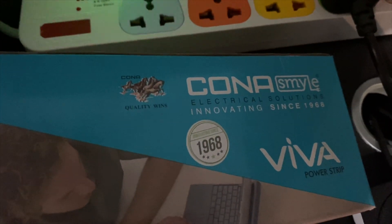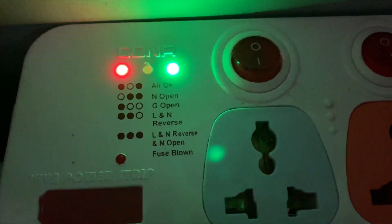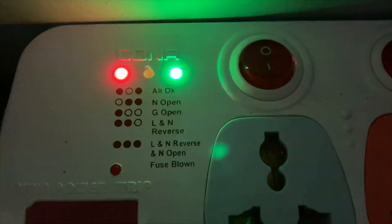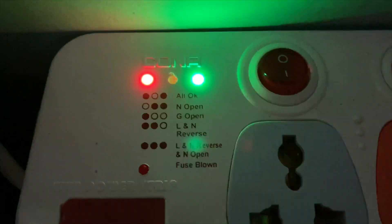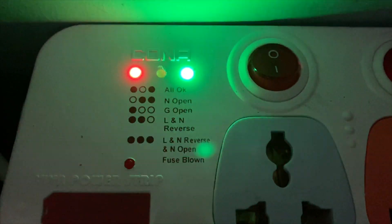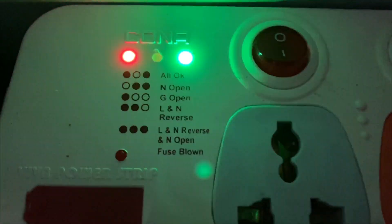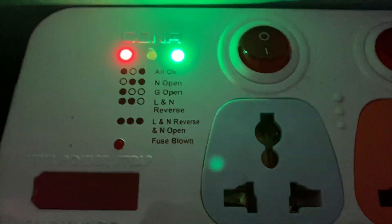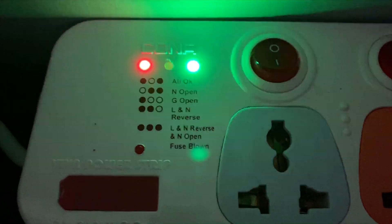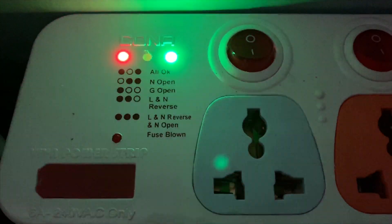I'm talking about this spike buster with extension cord, which is from Kona. It has three LEDs — red, amber, and green. When red and green are glowing, everything is okay. If the neutral is open, amber and green glow. If the ground (earth) is open, only red glows. If the line and neutral are reversed, red and amber glow. If line and neutral are reversed and neutral is also open, all three LEDs glow. The safest operating condition is red and green glowing, which indicates earthing is intact.